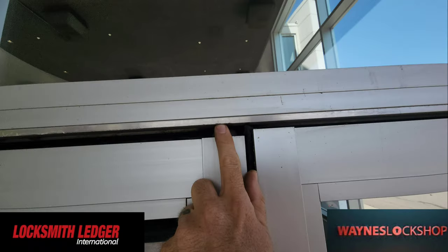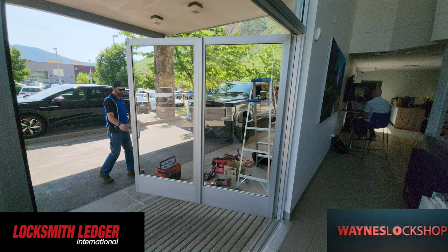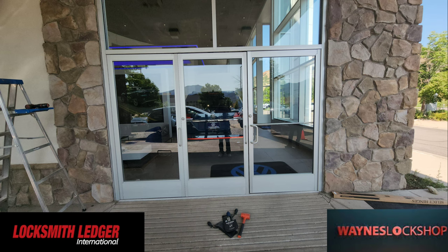This was definitely going to be a more complicated project simply because of the length of the doors and the weight and heaviness of the doors. Now this is also a great opportunity to sell continuous hinges to car dealerships.